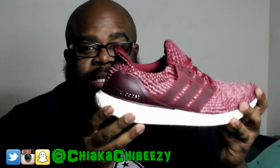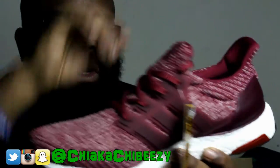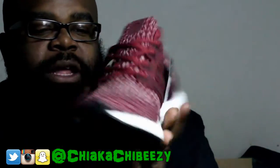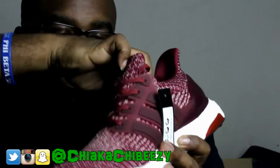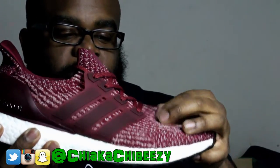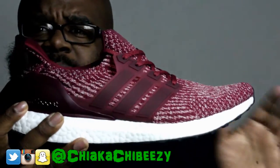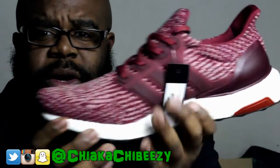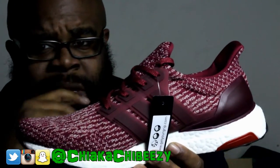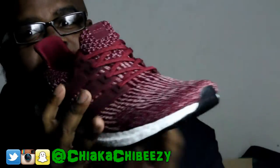These are super dope. With the Ultra Boost 3.0, I love the translucent cage. A lot of people have been saying that the Primeknit is much softer on the 3.0s, and I'd agree — it definitely has that softer feel. I also love the silhouette more; I like the 2.0 silhouette and didn't really like the 1.0. There's a purple colorway dropping soon from the 3.0s, and of course the triple blacks — I'm hoping to get those for retail when they drop.